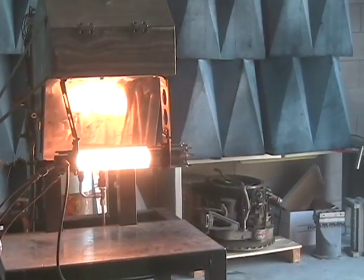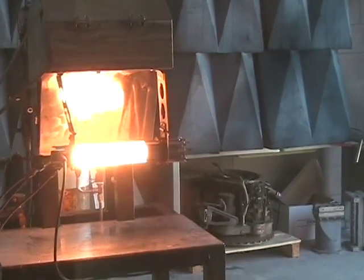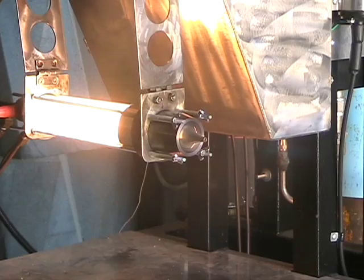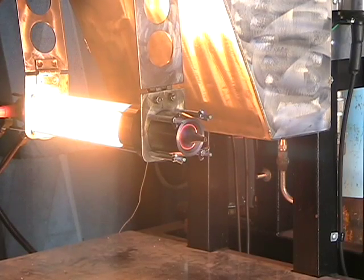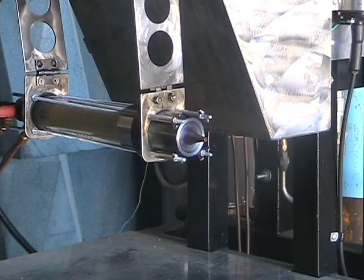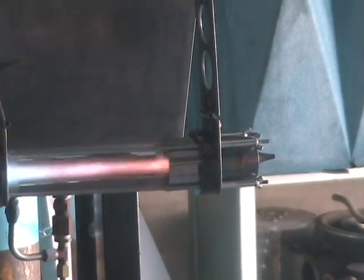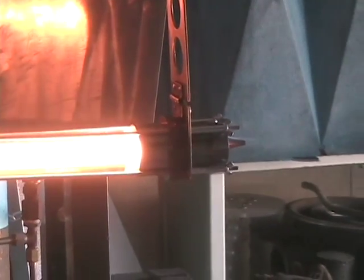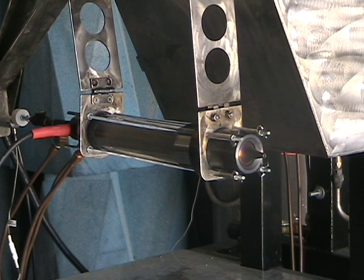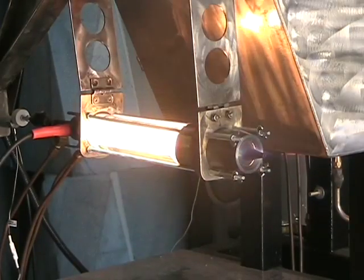There we go. Three, two, one, zero. Nice. Four, three, two, one, zero. Nice. Four, three, two, one, zero.